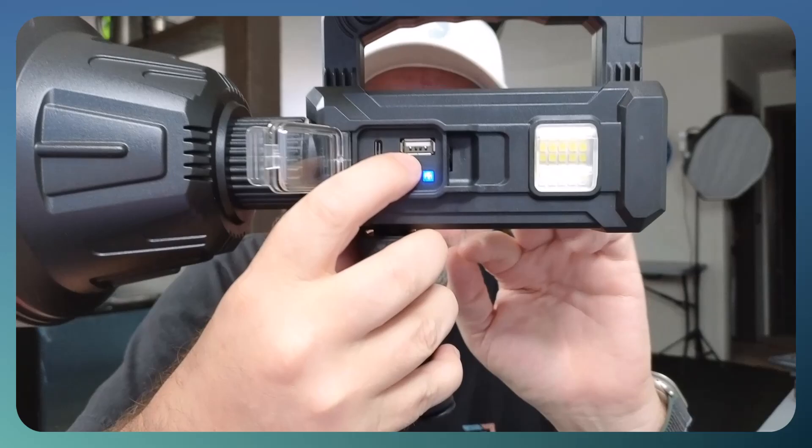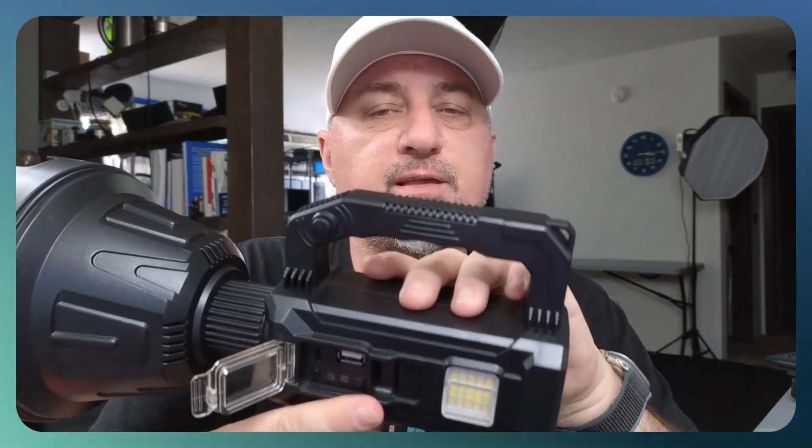It does have a USB-A port, so you can plug in your phone charger and charge devices off of this, because it has a built-in 10,000 milliampere battery, which is pretty big. So you're going to be able to charge some devices off of this if you need extra power.